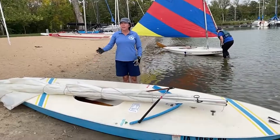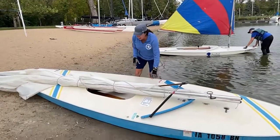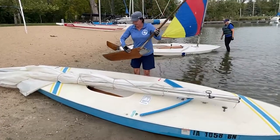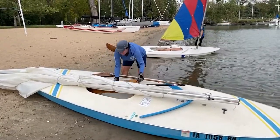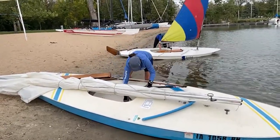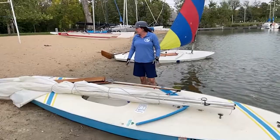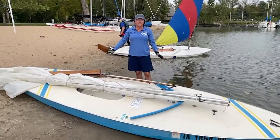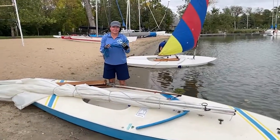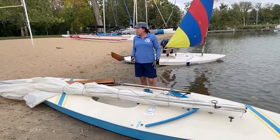Once we've done those two things, we're ready to double check that we have all of our equipment. We need a sail, and those are kept at the beach with the other sunfish. We also need our rudder and tiller attached, our dagger board, and our flotation just in case. We're going to make sure we're on the beach with the sail, and we need our main sheet. With all of our equipment accounted for, we're ready to get started.